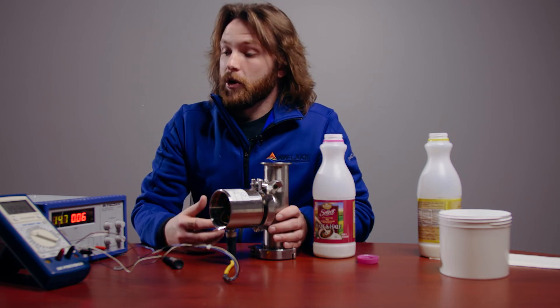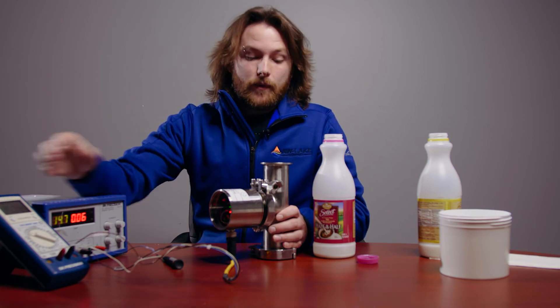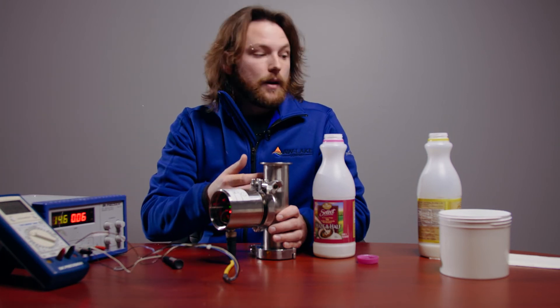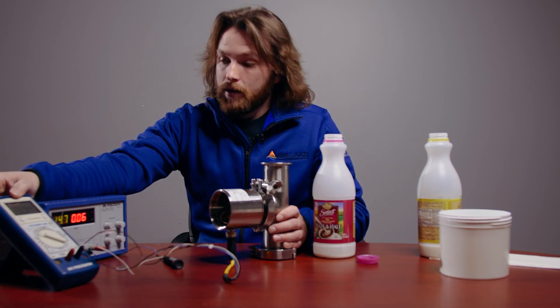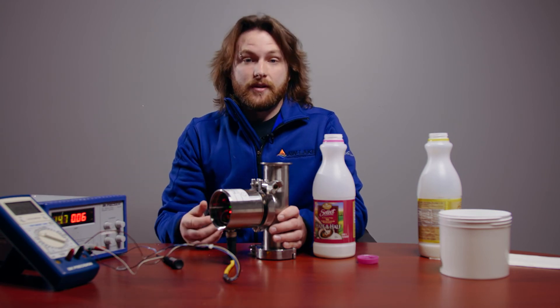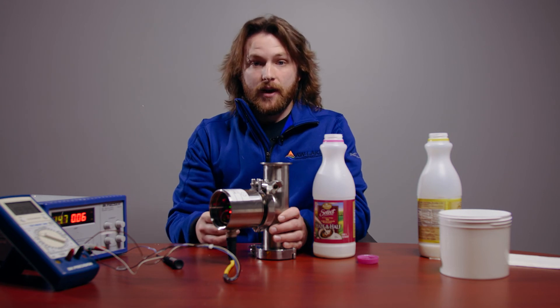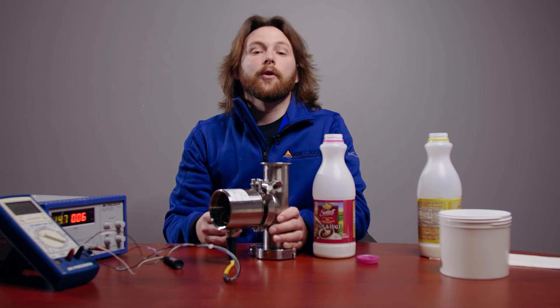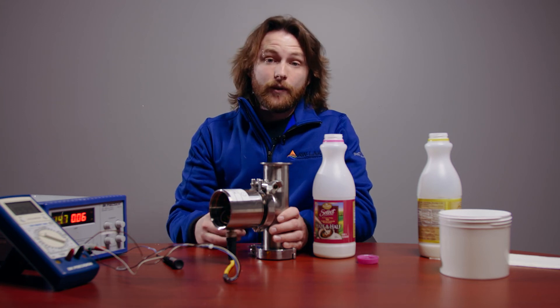In order to check your calibration, you can use your multimeter. You can pour this sample out, pour another sample in, and see the corresponding milliamp output. Your ProScan is calibrated and you can put it in your system. If you have any questions about calibrating your ProScan, you can always call us or go to our website, awlake.com. I hope this video was helpful, and have a wonderful day.